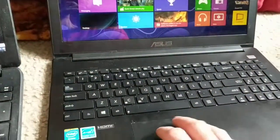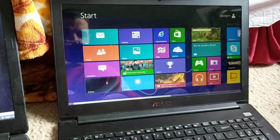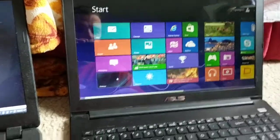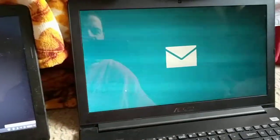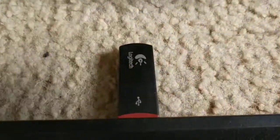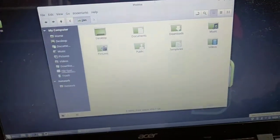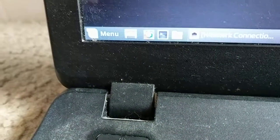Over here we have the Windows 8 Asus, and that is basically just running plain old Windows 8, just to show you that I am annoyed with Windows 8 right now. And I will put that down. There is the logo key, and what is awesome about Linux is when I install things it does not make noises, and it is pretty interesting.